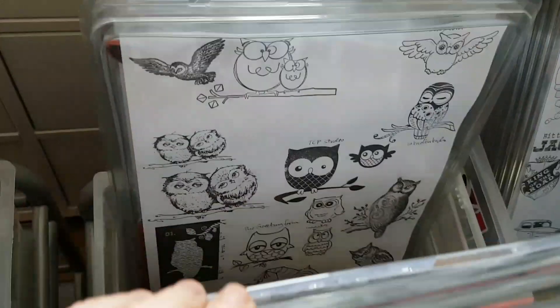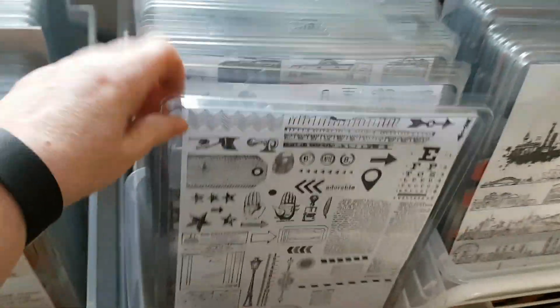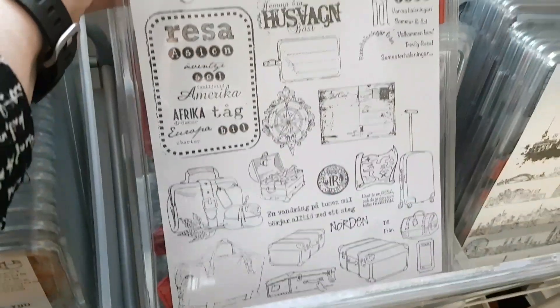I'm hoping that by this method I'll have an easier time finding stamps. Elephants, birds, Tim Holtz's birds, butterflies, even more butterflies, owls, butterflies and birds. Hang on, two more sets to show. Here are some miscellaneous travel-themed stamps and different sorts of stamps you could use when making collage stamped pieces.